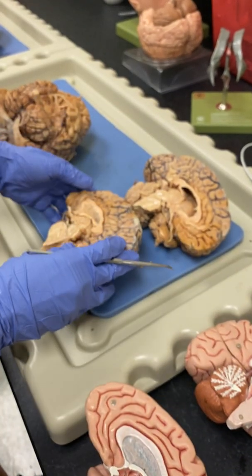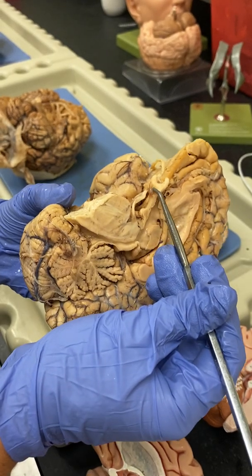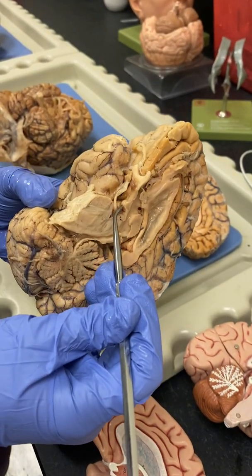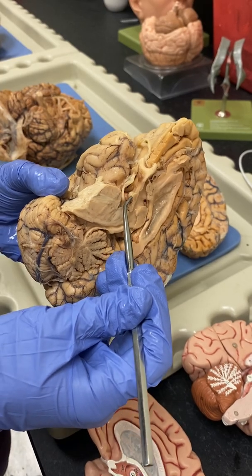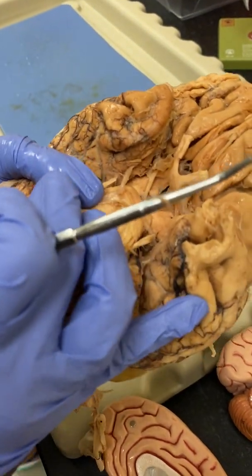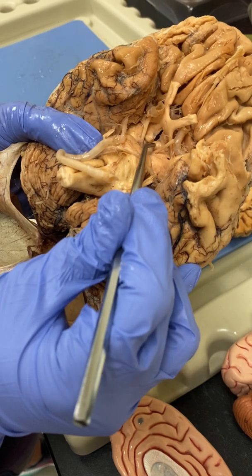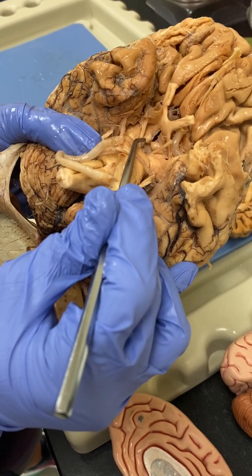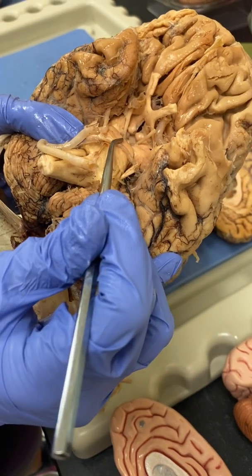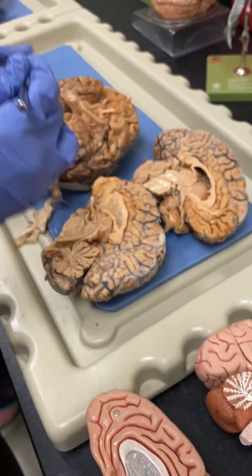On here, we can kind of see this infundibulum coming off. We don't have a pituitary gland on the real brain, but below we see one mammillary body. When two mammillaries are together — mammillary bodies — they kind of look like little brain boobies. Mammary glands sound very similar to mammillary bodies. So here we have the two mammillary bodies right next to each other, and we don't see the infundibulum on this one.